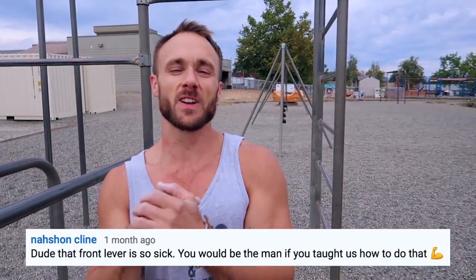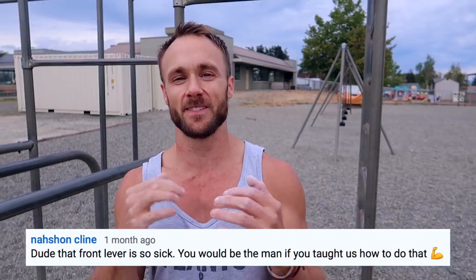I recently got a comment from Nash and Klein saying 'dude that front lever is so sick, you would be the man if you taught us that' — so that's what I'm gonna do today. The front lever was one of the movements I learned first when I started calisthenics. I just thought it looked so cool with your body defying gravity like that, and it's also a really great strength building exercise.